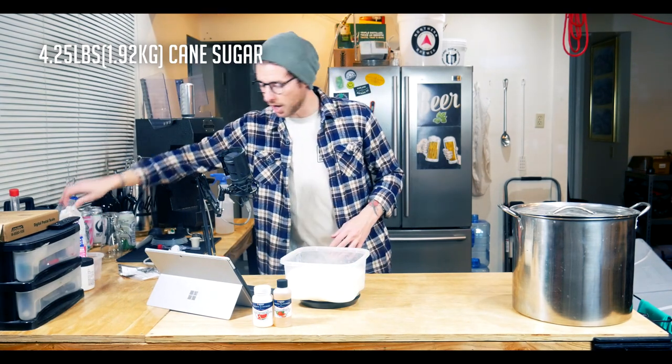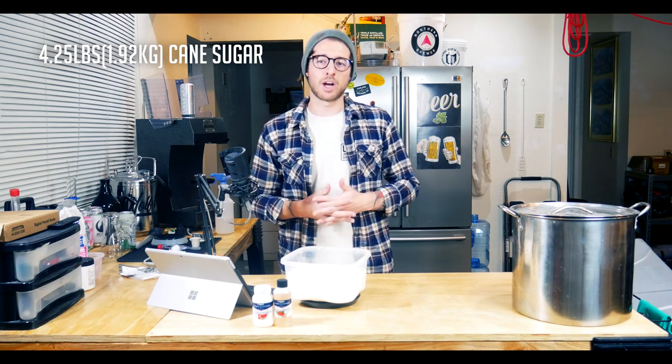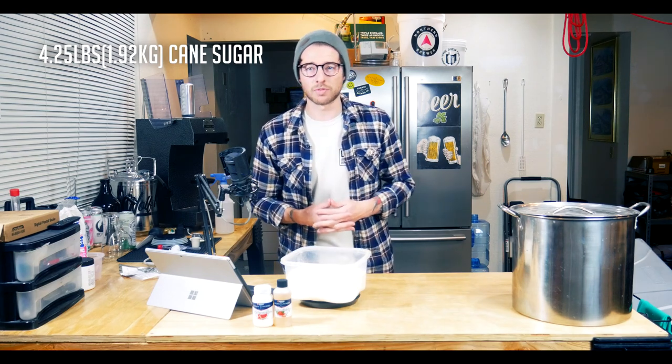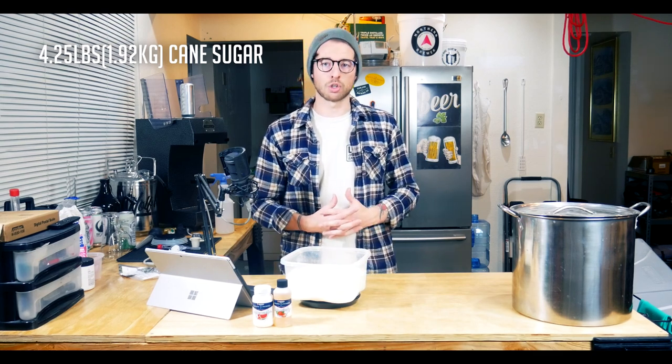I have four pounds and four ounces of table sugar — and when I say table sugar, I mean just pure cane sugar, which you can get at the grocery store. You don't need any special brewing sugar. The two I'd recommend for hard seltzer specifically are pure white cane sugar or dextrose, which is corn sugar.